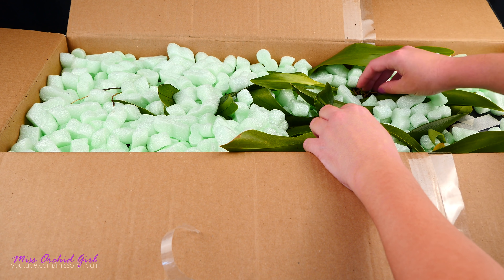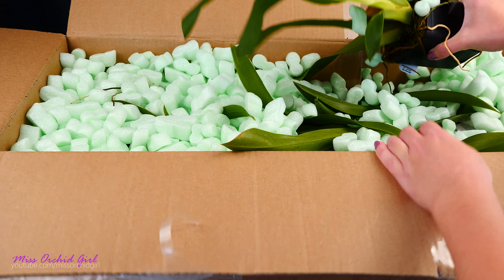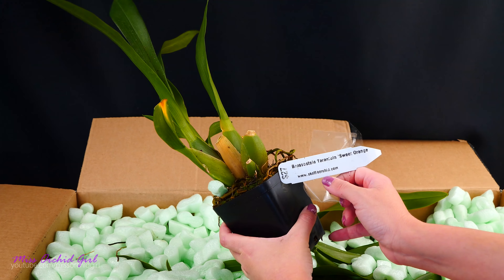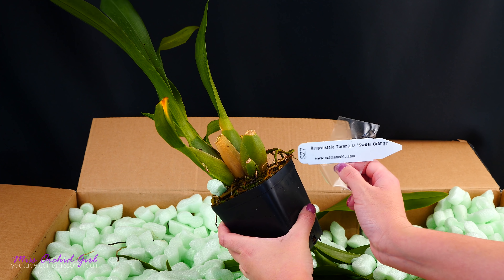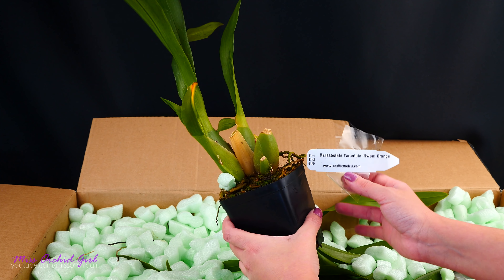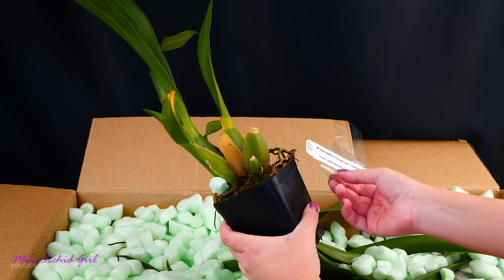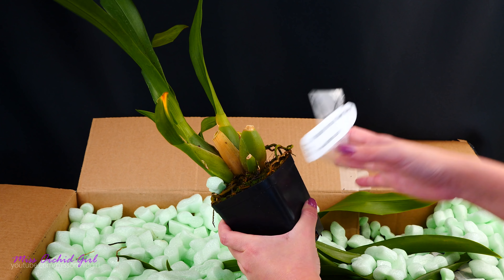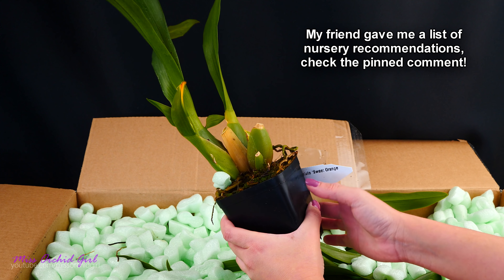I'm going to start with the top because I already see some Orkids barely waiting to come out of the box. First off, we have a tag here: Brasso Costele Tarantula Sweet Orange, and this is purchased from Seattle Orkid. It's in the USA, so for those of you who live in the USA, there you have it. If you see something that you like, you can check out these stores. I myself have never purchased from these stores, so I cannot really give you feedback.